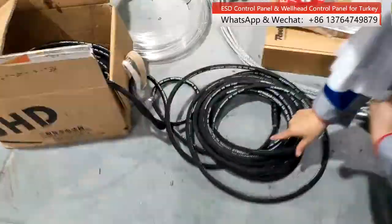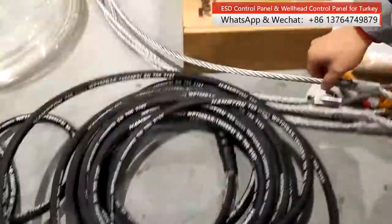Here is the high pressure pipeline. The fittings are slim stainless steel.